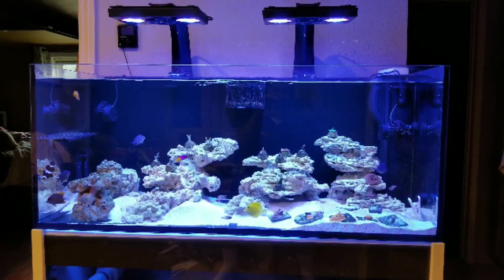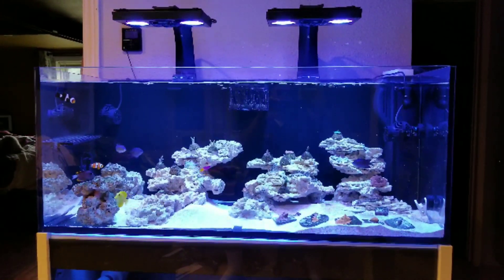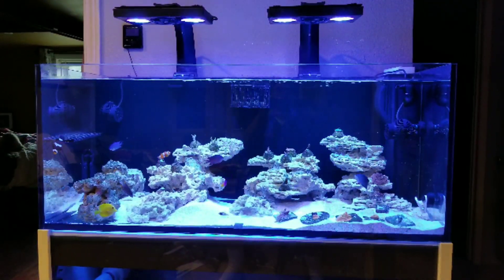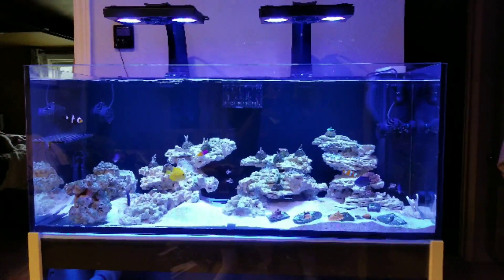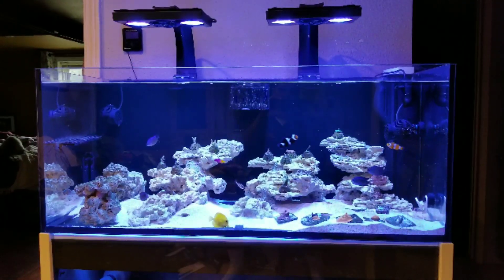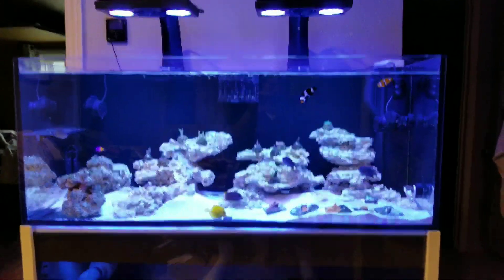Previously on some of my older videos I was using two XR15s on the ELO 70 and it's probably the best that my tank had ever really ran. But I will be honest, the Radeons do have that bit of TV static look to them and I was going to try and get a little before and after to see what it looked like.